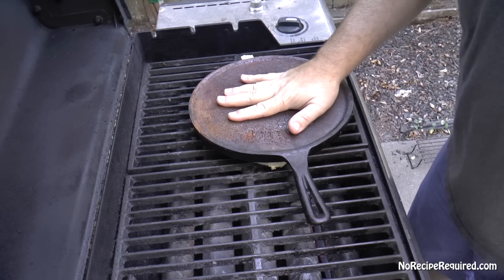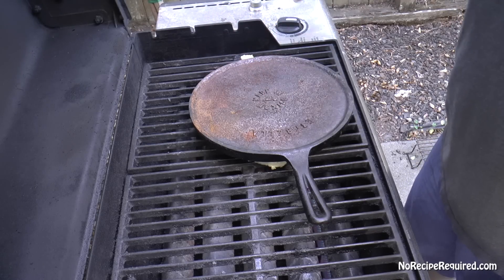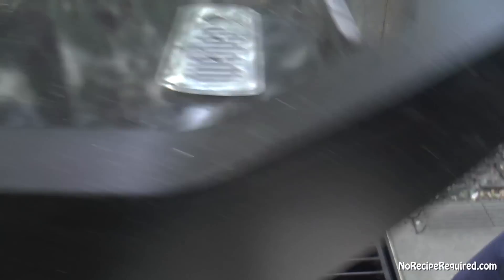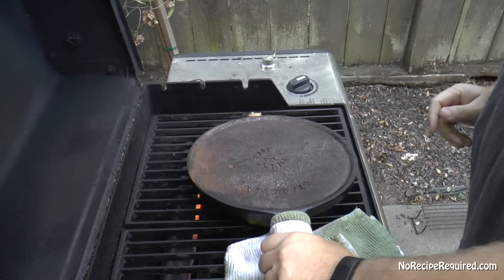We're going to let this sit for about 15 minutes or so. You do have to keep an eye on it to make sure it's not flaming up — if it is, go ahead and turn down the heat and we'll be good to go.